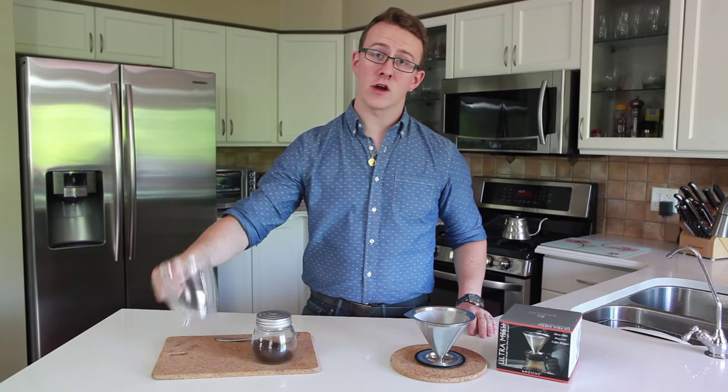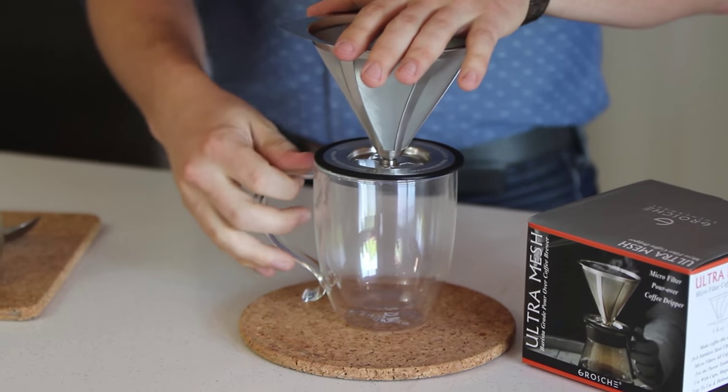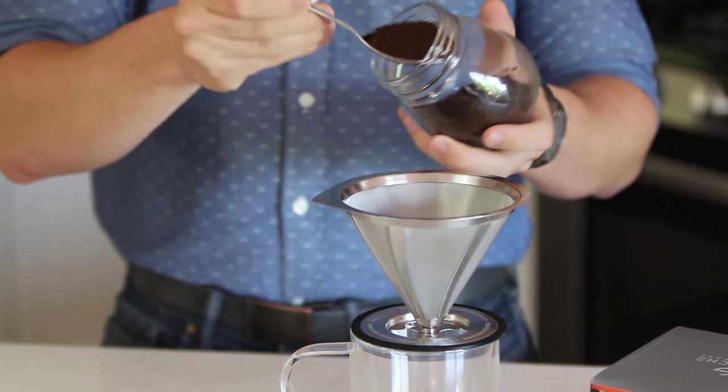So first things first, we need our favourite coffee mug, and the Ultra Mesh will sit securely on top. Now we need our fresh ground coffee. I'm only making one cup today, so I need two tablespoons of coarse ground coffee.